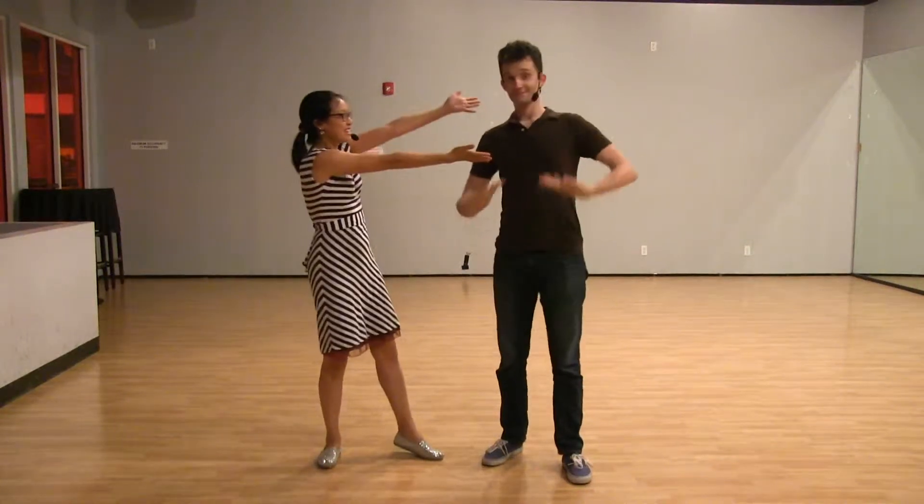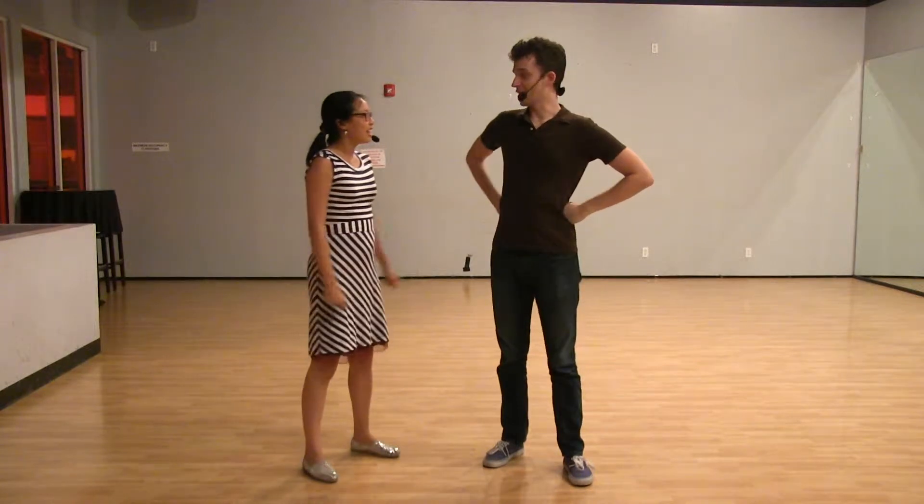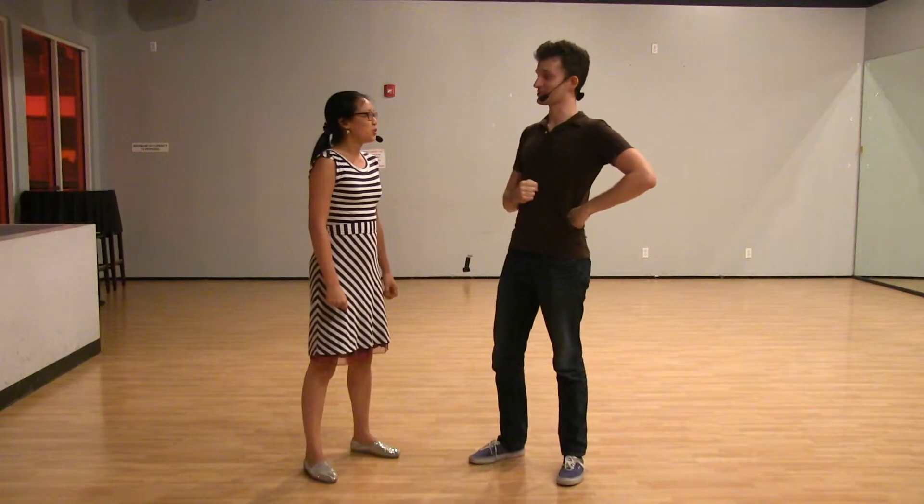Hi guys, I'm Audrey and this is Elliot. This is Week 2 Level 2 Tandem Charleston, in August 2015. Because people may be viewing this from the future — in fact, by definition, they almost certainly will be. Technically, yes.